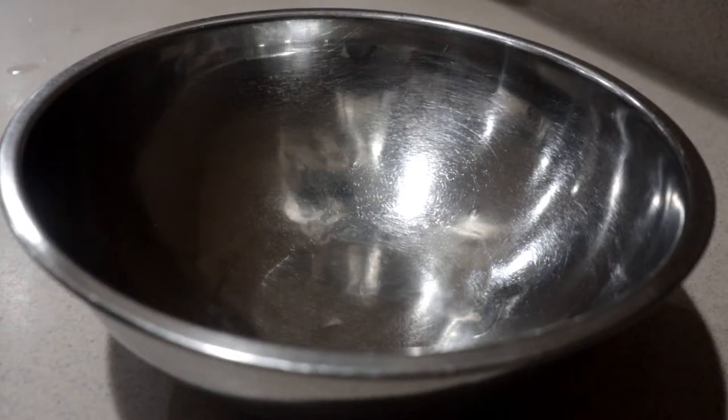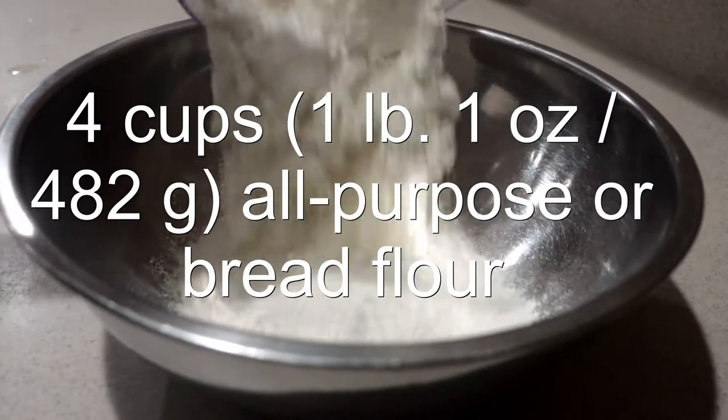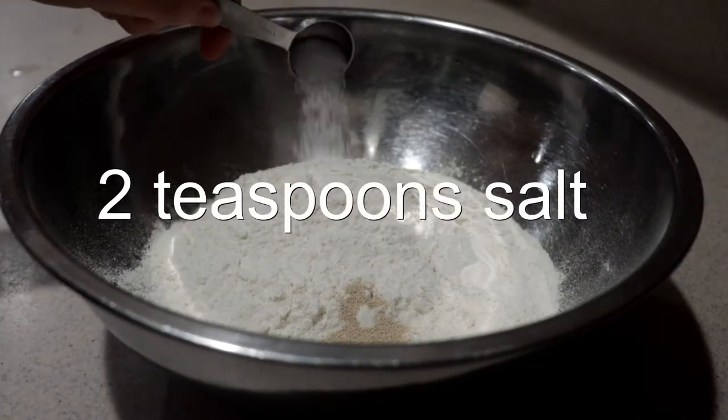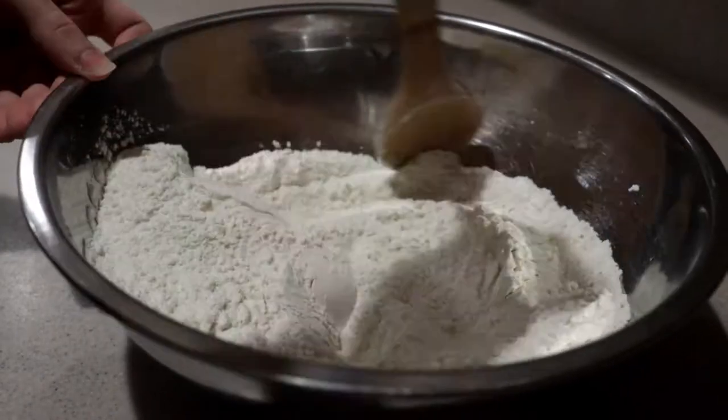To make the dough, in a large bowl add in the flour — you can use all-purpose or bread flour — then yeast and salt. Don't pour the salt directly on top of the yeast, or the salt will kill the yeast. Mix them until they're combined.